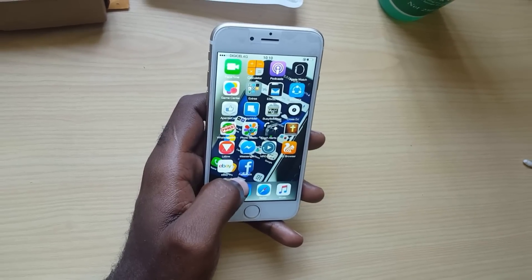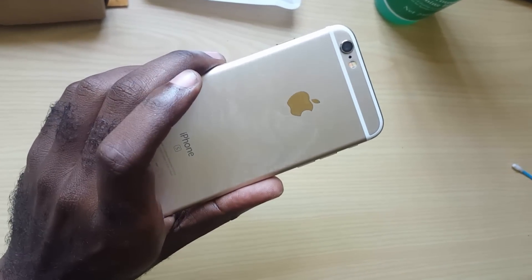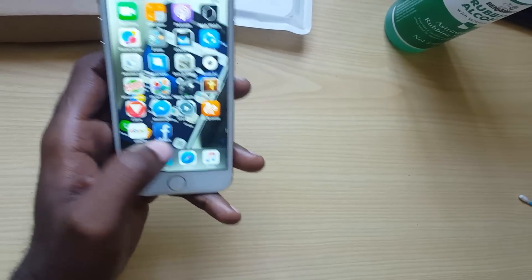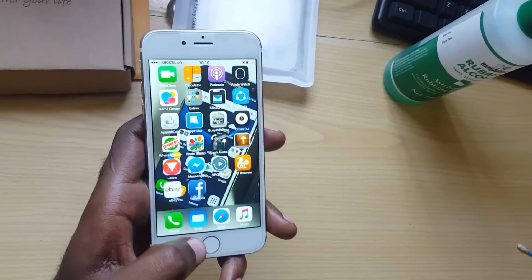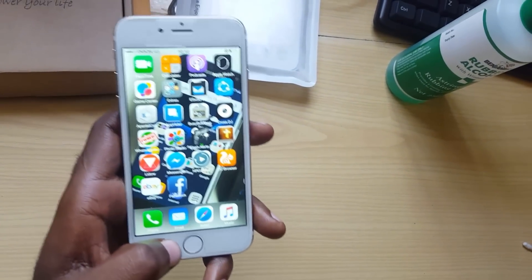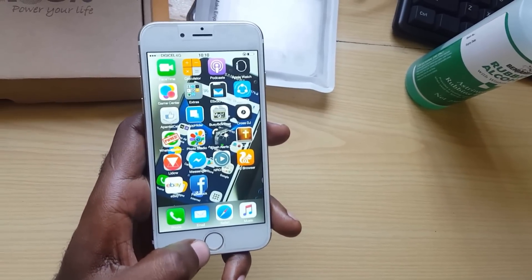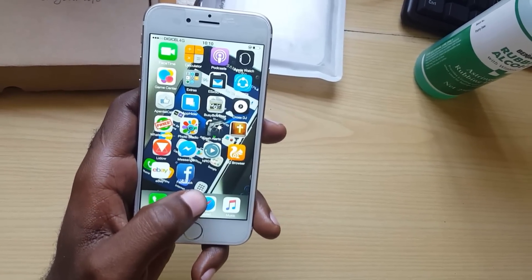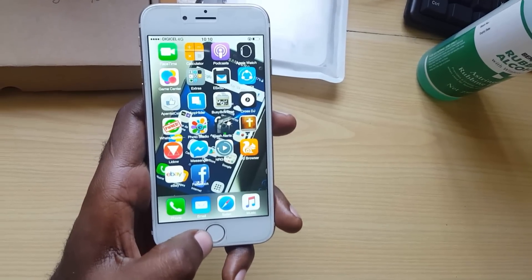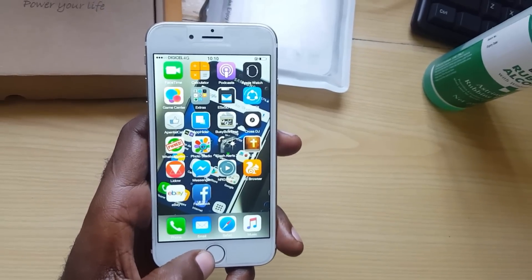Hey guys, welcome to another Blog Tech Tips. Today I'm looking at the iPhone 6S — this is a 64-bit edition in rose gold. I'll be showing you how to fix issues with the iPhone's home button where it's basically not working, meaning it's either not picking up your fingerprint or it's taking too many attempts to get your fingerprint recognized. In most cases, it's not a hardware issue — it's actually a simple fix.